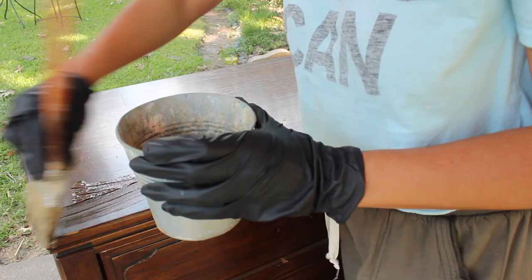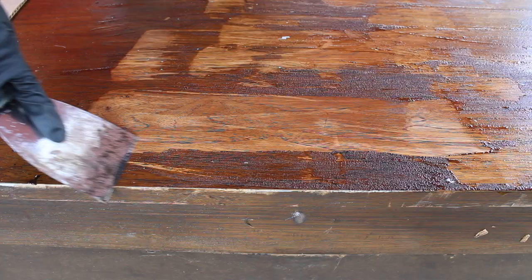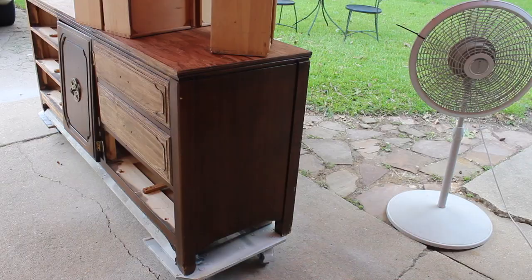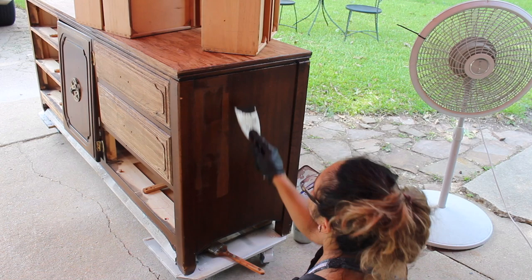Hey guys! I forgot to film an intro for this part of the video because I did it a while ago and I was contemplating not posting this part because I already shared the final product. But it was a process and I figured some of you may have questions about different techniques for achieving this look. I'm not about to go put makeup or brush my hair right now, so no intro on this one — I'm just gonna go ahead and get started and show you.